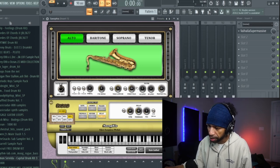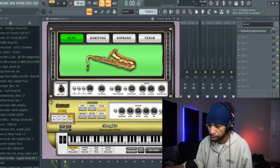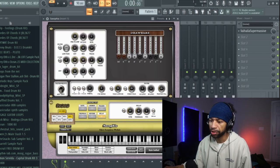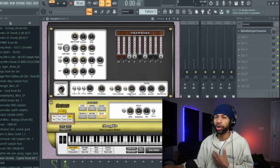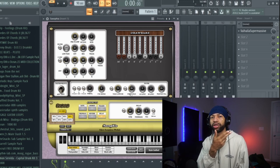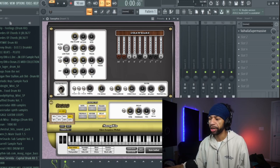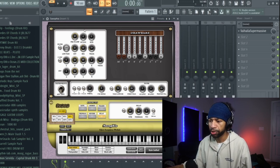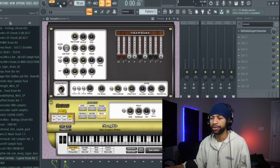It's got portamento so you can make it glide, velocity limiters, fixed limiters, delay, saturation, chorus, phaser, tremolo, reverb, and delay — a bunch of different effects. If you flip this switch right here it gives you more effects: filter, filter envelopes, drawbars, and stuff like that. It's similar to Scandinavian Clavia — I did a review on that, it's a free Nord-ish organ made by the same company with a lot of similar effects.